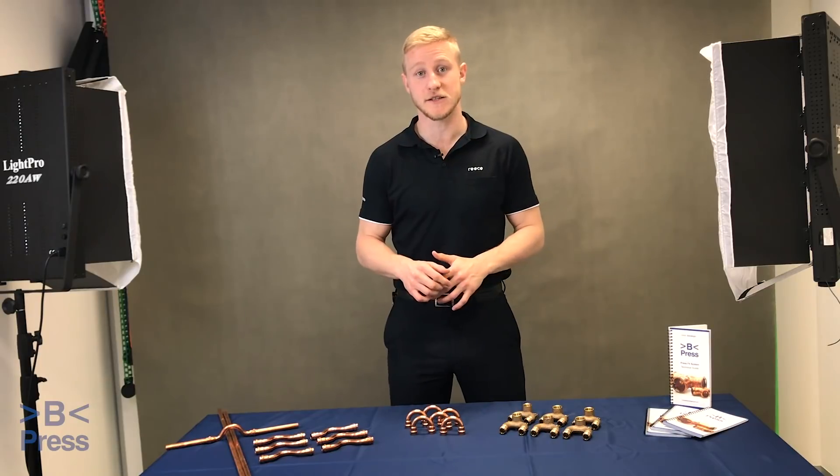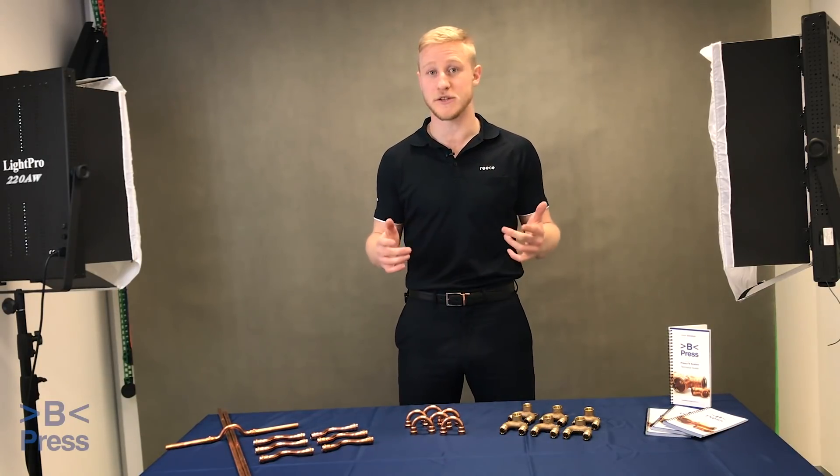If you have any questions about the new B-Press fittings, drop a comment below or jump into your local Rees branch.